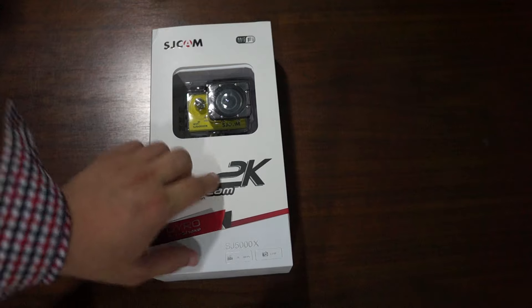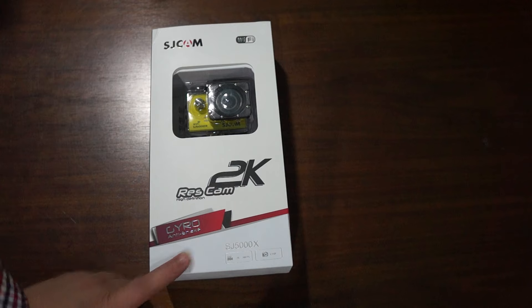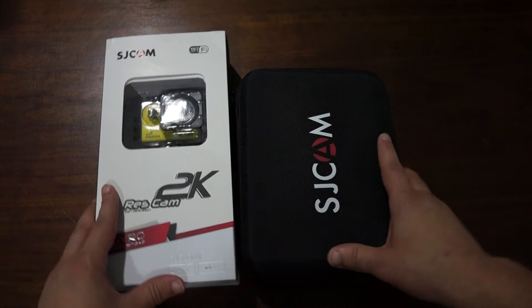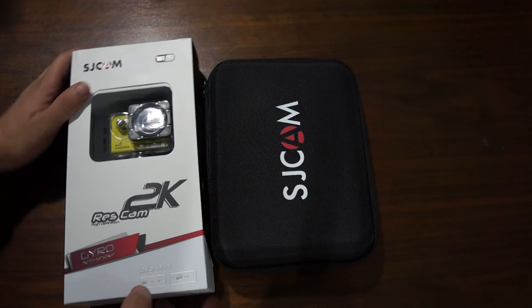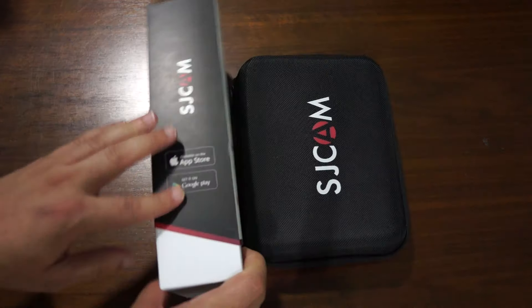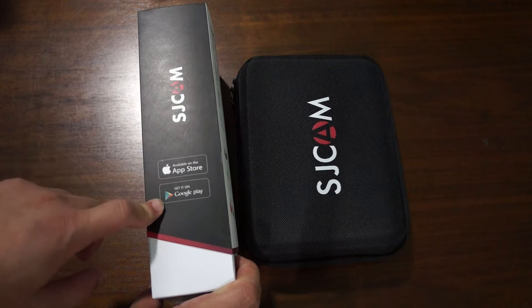On the front you can see this is a 2K camera — it records at 2K video, high resolution. It also has a built-in gyro anti-shake stabilization sensor. It records at 2K at 30FPS and has a 12 megapixel camera and WiFi. We have an app for this on the iTunes Store and also Google Play.